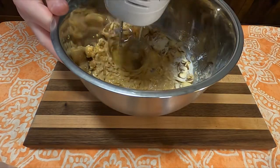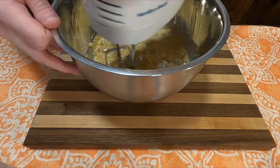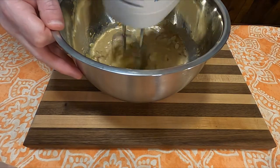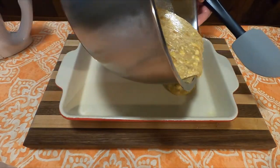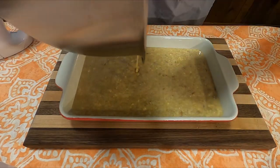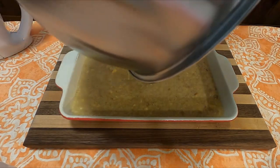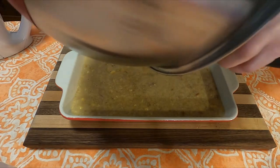Mix those all together into a slurry — or maybe this is what they meant by 'pudding.' Either way, dump that into a greased 8x8 pan. I didn't have an 8x8, but I used what I had on hand. Then bake in your oven for 30 minutes at 325 to 350 degrees; I went with 350 for 30 minutes.